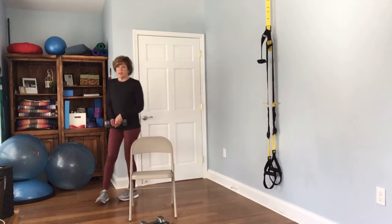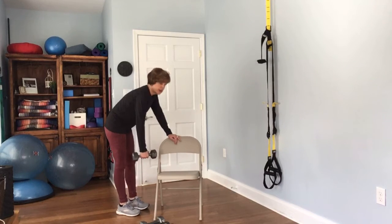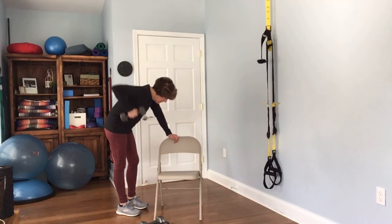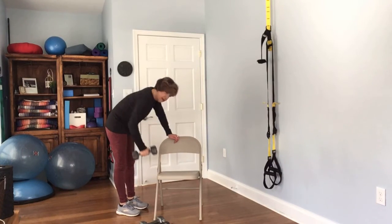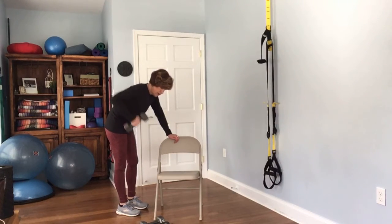If you want to walk around to the other side you can, or you can just shift — we're going to go ahead and do the other arm. Complete 12 reps.